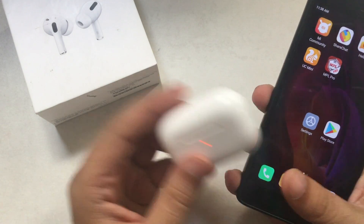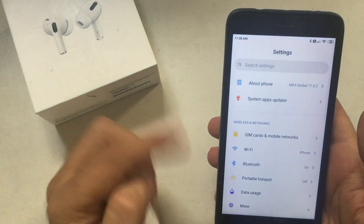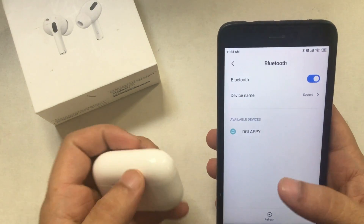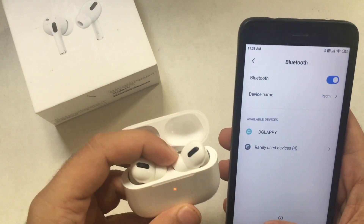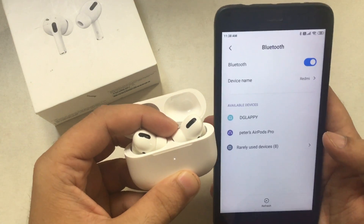To show the battery, your AirPods must be connected to your mobile. So open the Settings app on Android mobile, tap on Bluetooth and enable Bluetooth first. Now press and hold the back button of the AirPods Pro, then put both AirPods into the case with the battery cap in the open position. After waiting a few seconds, your AirPods Pro will appear in the list of Bluetooth devices.